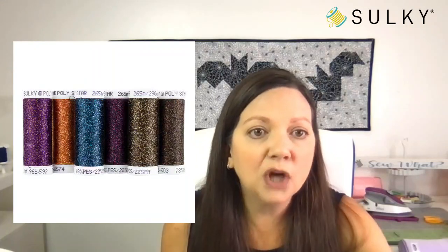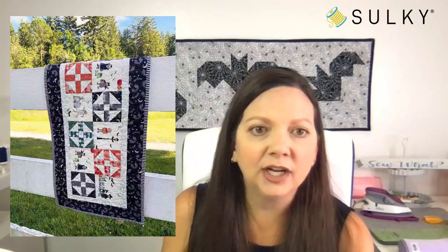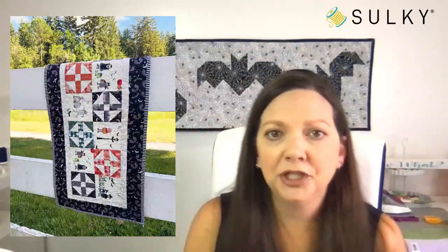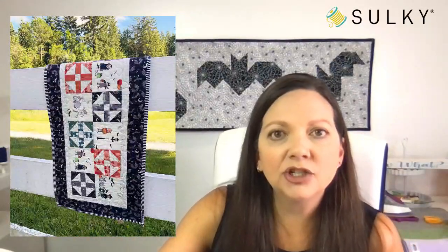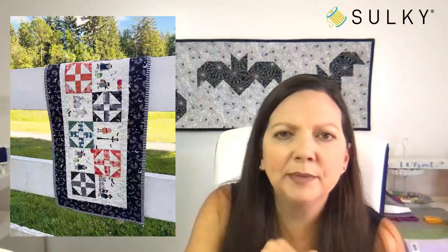It goes so well with the colors in this Riley Blake collection. Another thing you could do is when you're adding your binding, choose a decorative stitch and use that poly sparkle to have a sparkly serpentine stitch around your binding — that would add a really cool effect to your table runner. Lots of people are saying they love the threads.